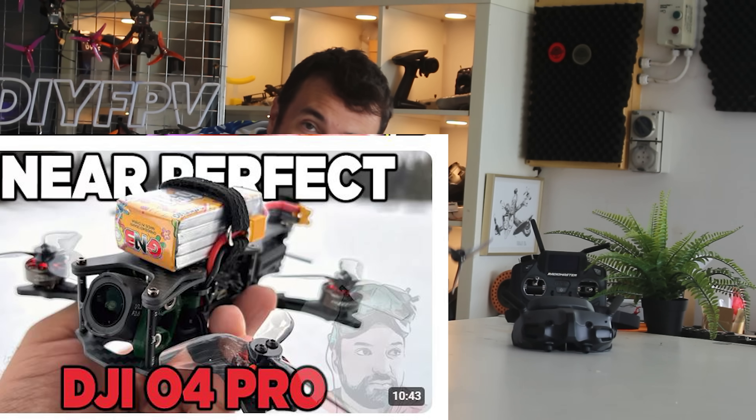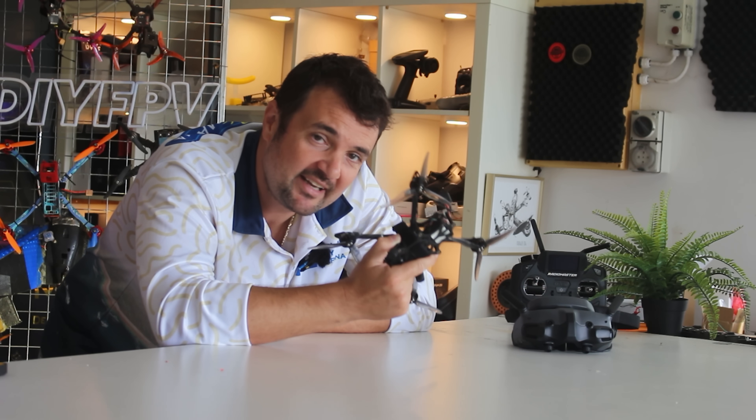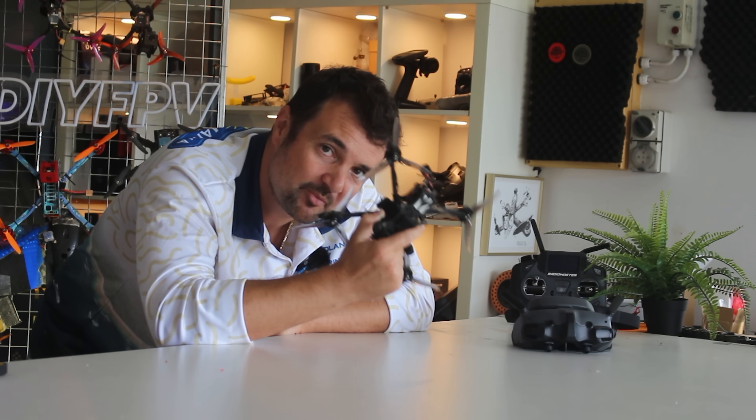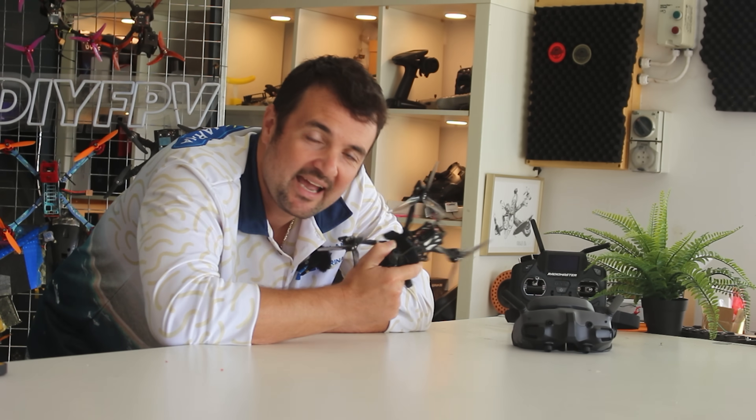This is the DJI O4 air unit and this is what people are saying about it. Today we're going to put that to the test and find out just how good it is — what is the best of the best when you're flying it around, how good is it, is it worth upgrading, and at the same time having a bit of fun.